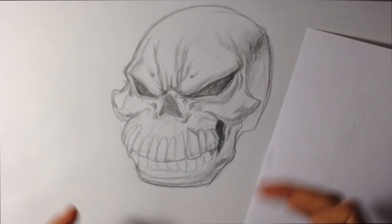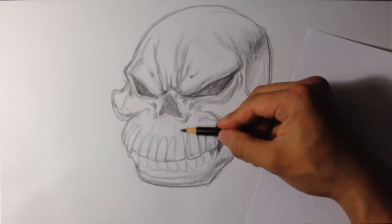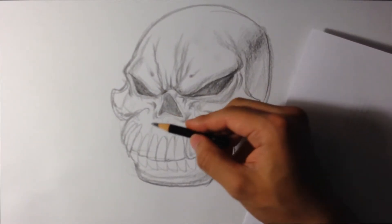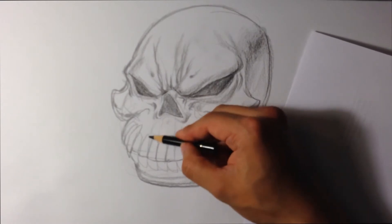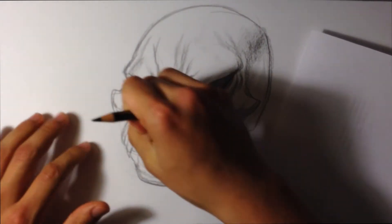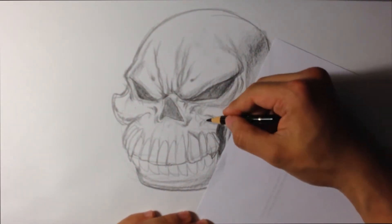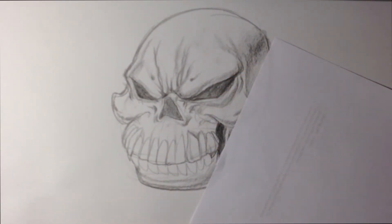I'm going to clean it up now — I went really heavy with the side of my pencil. So I want to get back in there and clean things up with my eraser, smooth the shapes out. I'm going to do that on a time-lapse and we'll get back to it.